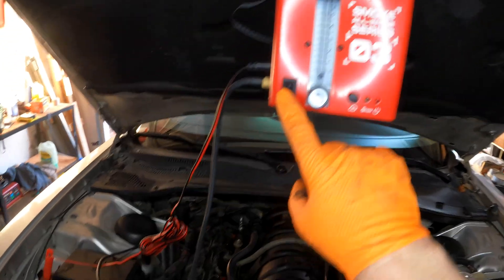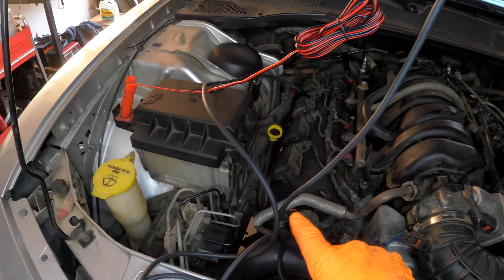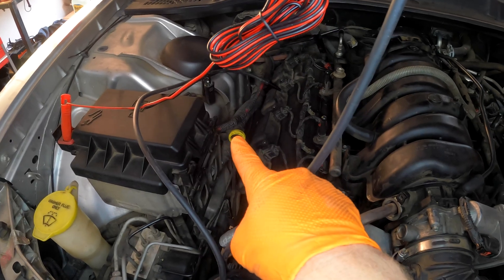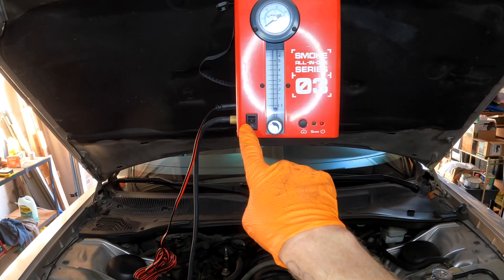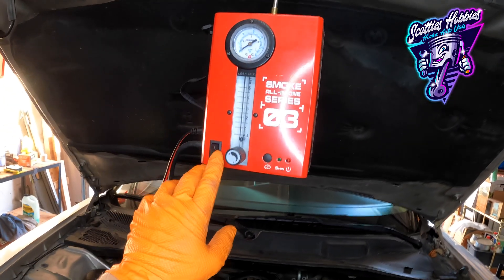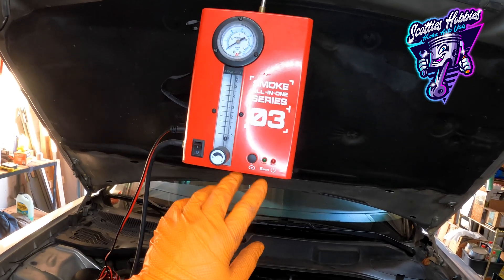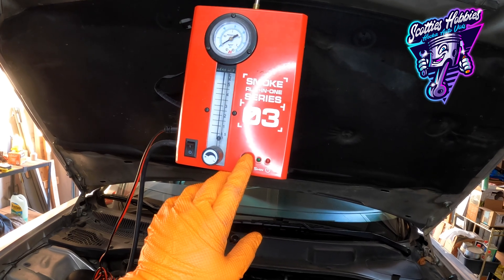What you do is you connect it to a power source — the battery. In this case, the battery is not under the hood, so there is a positive terminal over there and a negative I'm using over there, and that is powering the smoke machine. You just turn it on right here. You can adjust the flow rate using this knob, and when you're ready for smoke, you just hit this button right here and it'll stay on for five minutes and induce smoke.